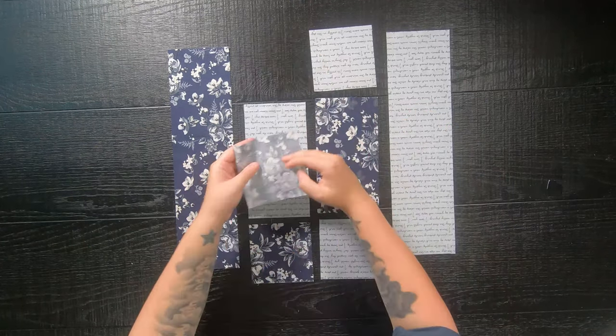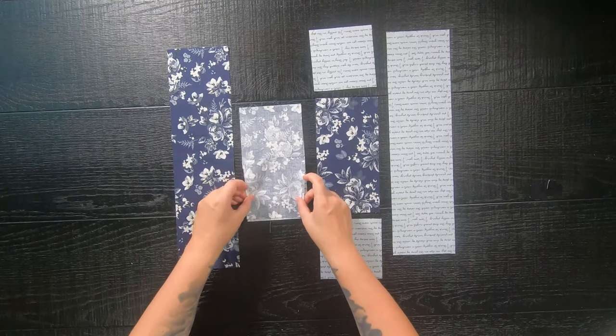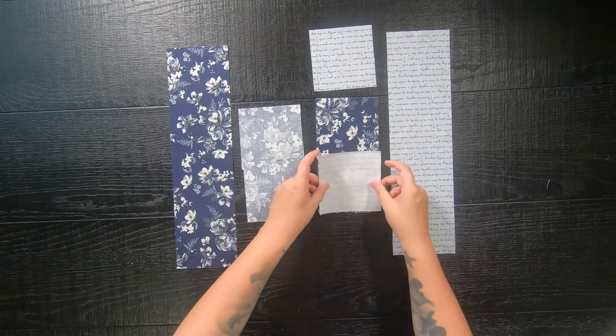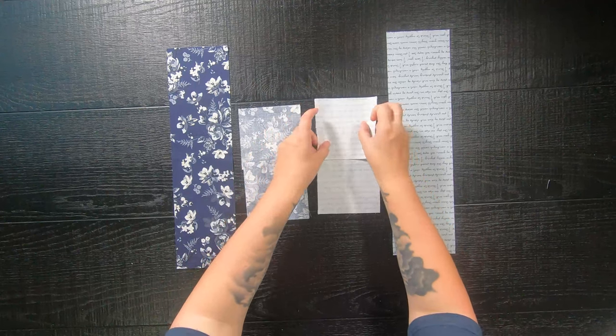I've already gone ahead and laid out my pieces into the block shape that we will be creating. From there, we are going to sew the 4.5-inch squares to both sides of the 4.5-inch by 8.5-inch rectangles with a quarter-inch seam allowance. A little tip: press your seams to the opposite direction, and this will help you out later on.